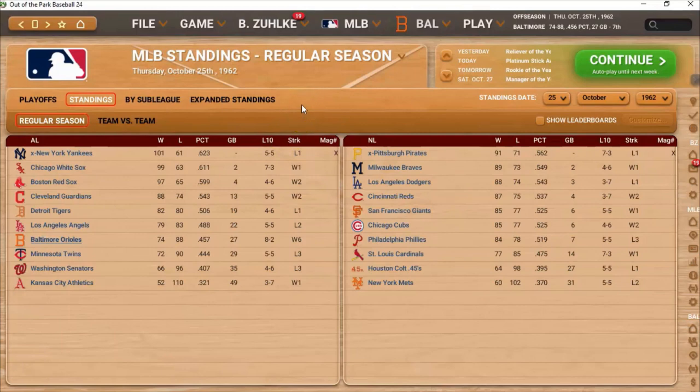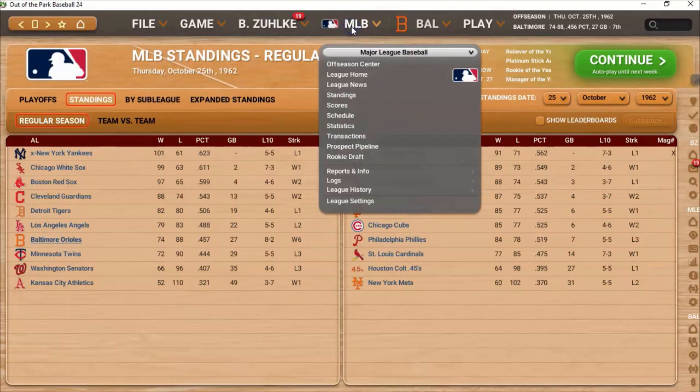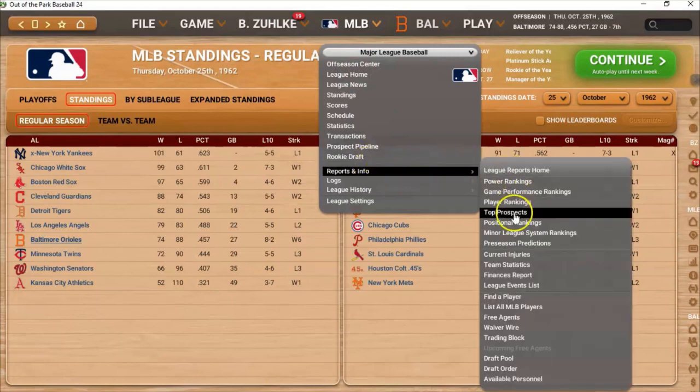So what I decided to do, almost on a lark, I said, you know what? I'm going to take those Orioles and I am going to make sure he makes the club. So let's take a look at his stats. Let's go down to team statistics.